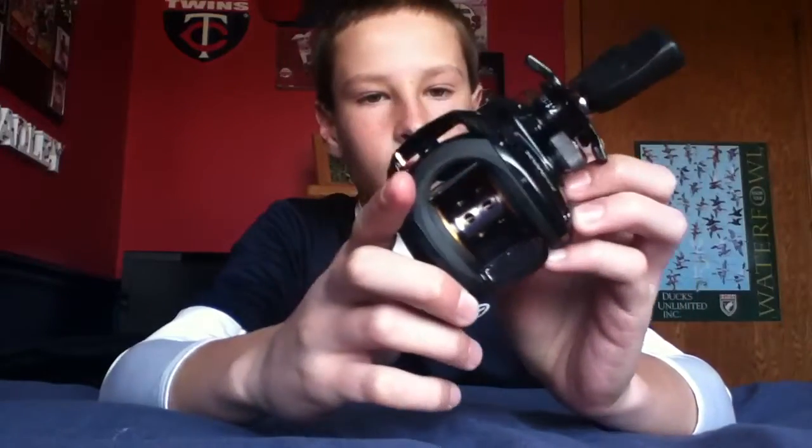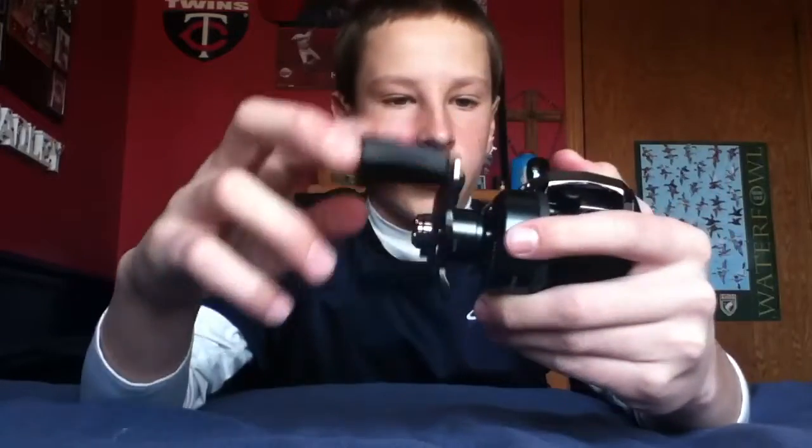The line I'm going to put on this reel is P-Line, 15 pound fluorocarbon clear. I just like fluorocarbon — no stretch or anything.